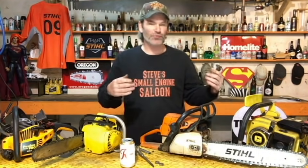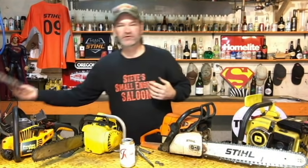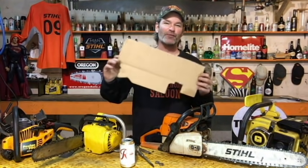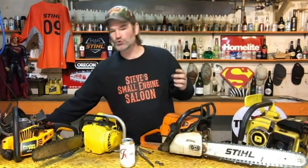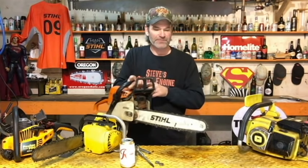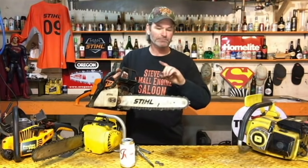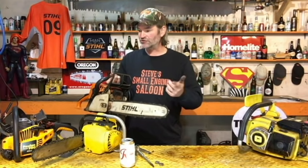Once you've got the whole thing back together, we want to check it and make sure it's actually oiling properly. I'm going to use a piece of cardboard — take it outside and use a nice clean fresh piece. You can also use a clean piece of wood. Just run the saw and see if there's oil spray coming off the tip of your bar. As the chain goes around it pulls oil through the guide bar channel, and it sprays off the tip if it's oiling properly.